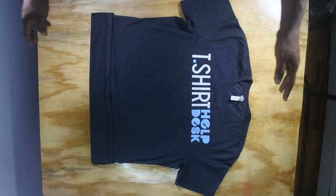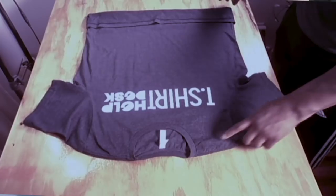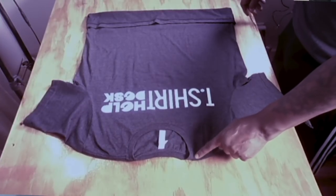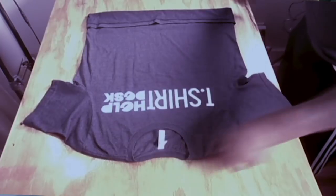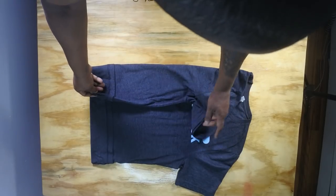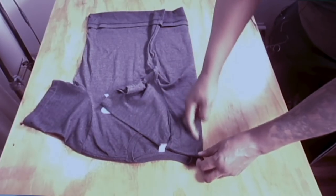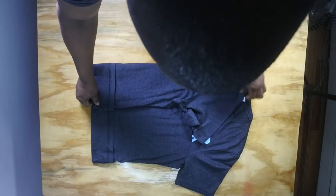Then turn that back. The bottom roll is already done. So you want to take this — you see the collar right there? What you want to do is take this and fold it in, right where that collar is, right around there, close to that collar.